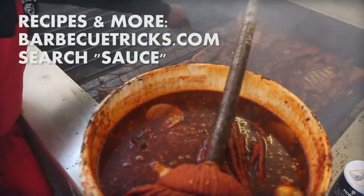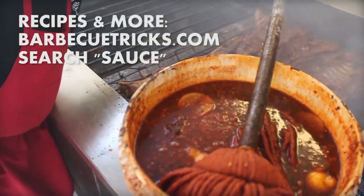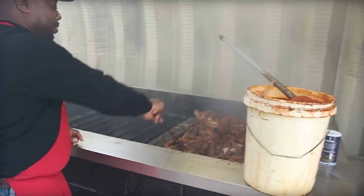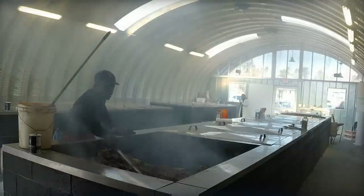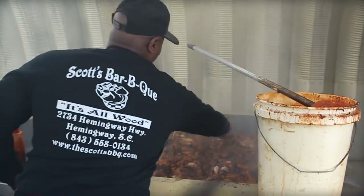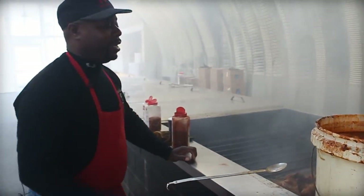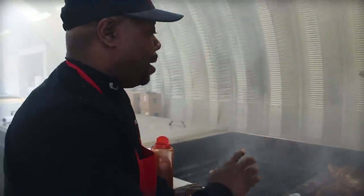The mop sauce is black pepper, red pepper, vinegar, and a whole lot of love. I see some lemons — yes, a little citrus flavor in there too.